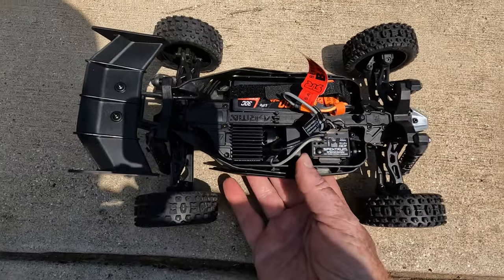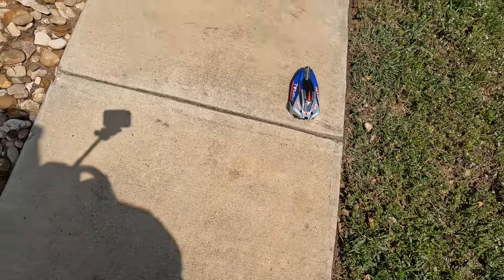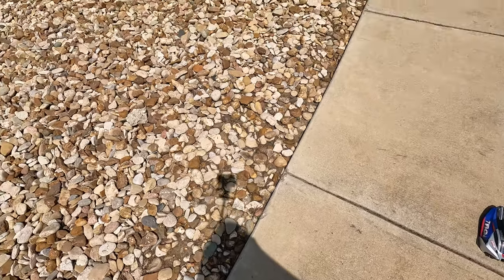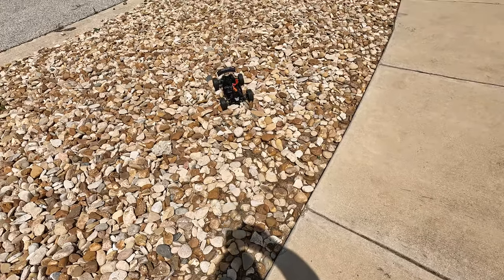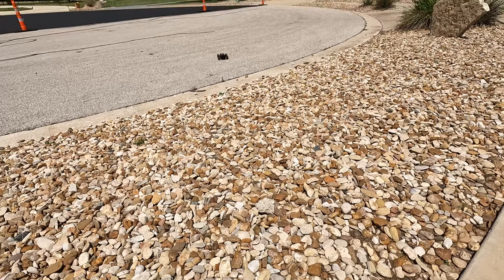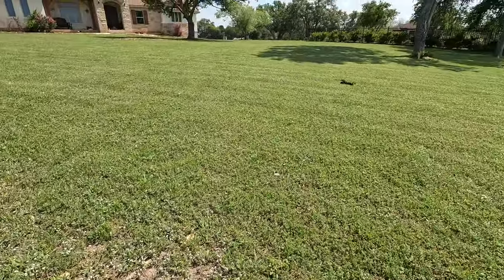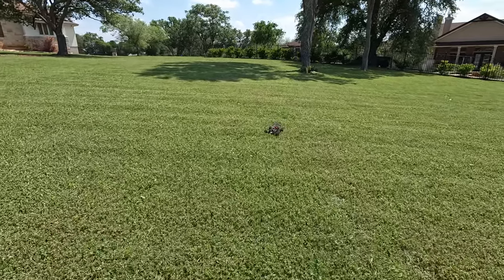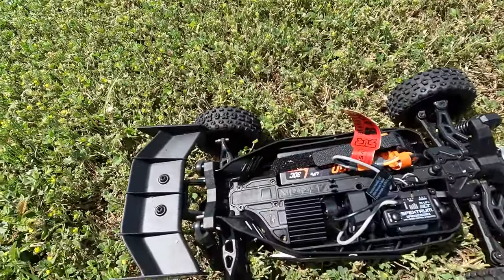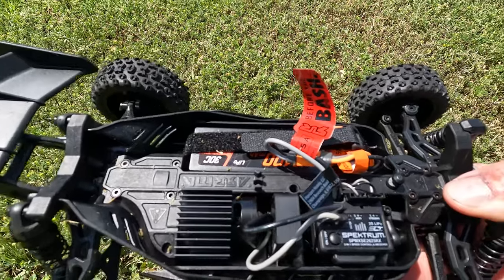Checking all my connections. All right, over the rocks we're good. Over the rocks we're good. In the grass — we lose all power — and it comes back on.